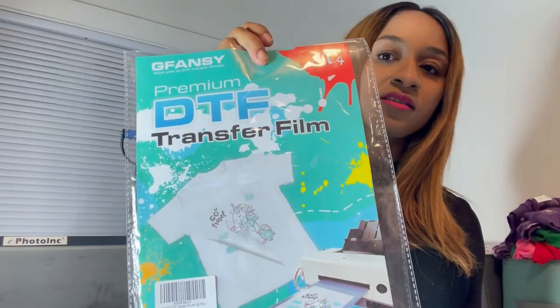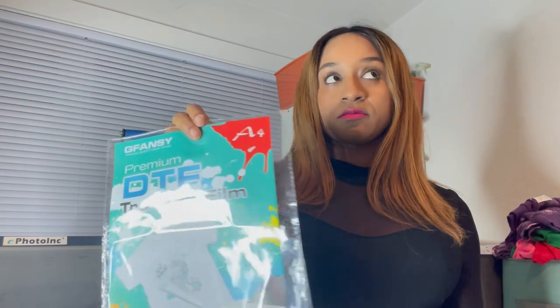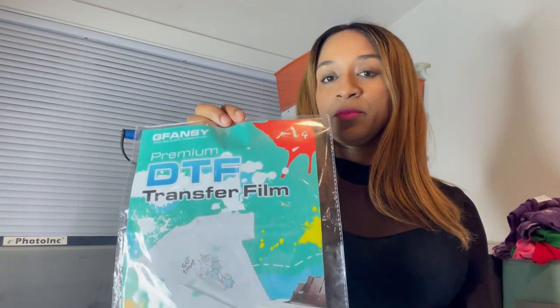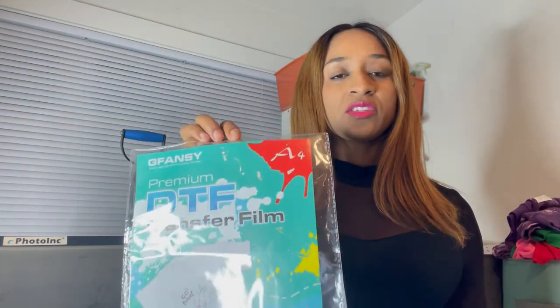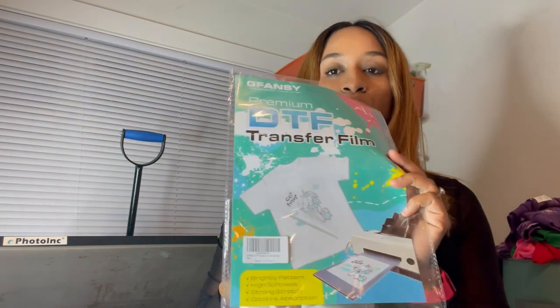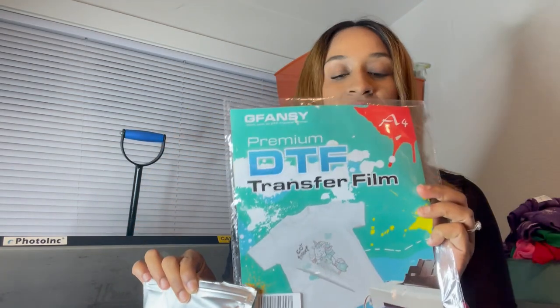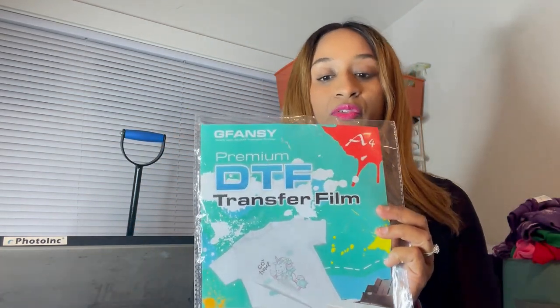These are the final results and I am definitely feeling this transfer film. It's the G Fancy Premium DTF film and it really does have a smooth peel — not many edges lifting, and the peel was cool but not cold. I also used their powder. I will definitely be getting more of this, and I'll also get it in A3 size because I love it. Thank you for watching — if you like this please hit that like and subscribe button, and until next time, peace out.